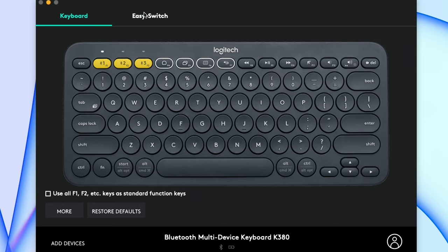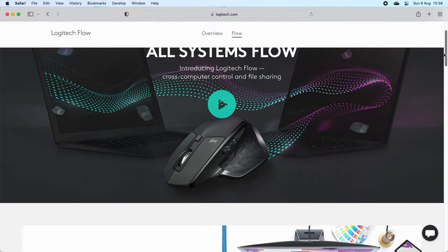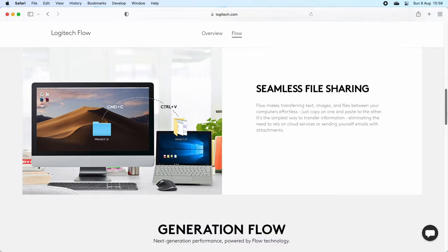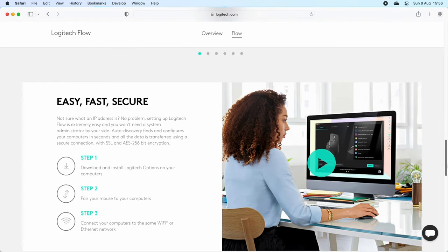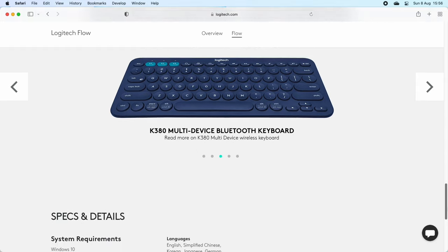Logitech Options with the K380 offers notification status updates and Easy Switch status to inform you of which devices are currently paired to the keyboard's three Bluetooth channels. It also provides access to Logitech Flow, which allows you to transfer files, text and images if you're using two or three computers at the same time by copying on one and pasting on another. And if you are using a Windows PC, F key customisation is available. Logitech Options is not a necessity to download but some people may find it useful.